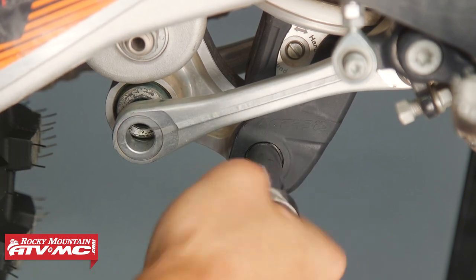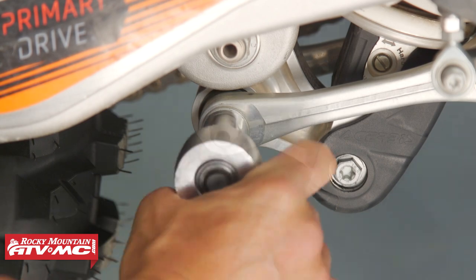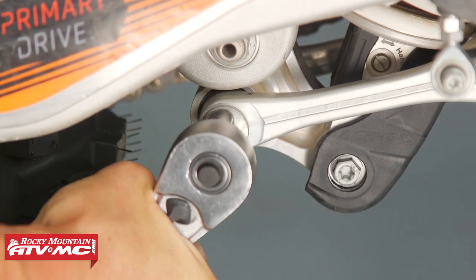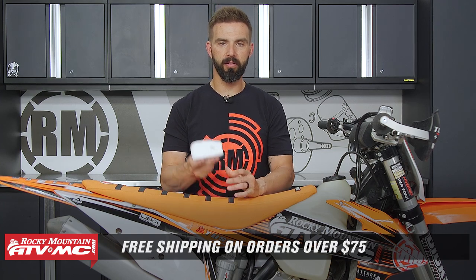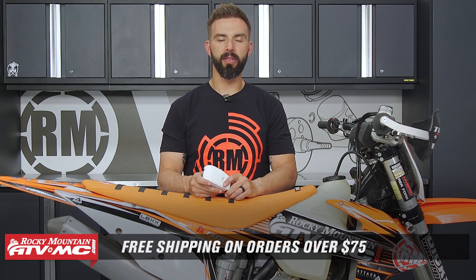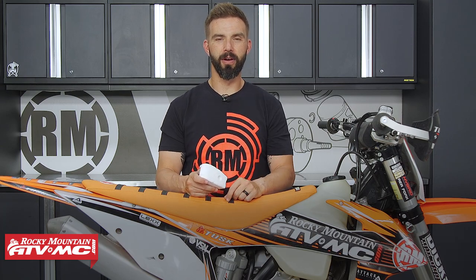If you have a skid plate that doesn't have a linkage guard and you want to get protection there, well, here you go. If you have questions or comments, leave those in the comment section below. To grab one today, click on the link or head over to rockymountatvmc.com. We ship free over 75 bucks. If you want to stay up to date on products like this one, hit that subscribe button and the notification bell. I'm Chase, and we'll see you on the trails.